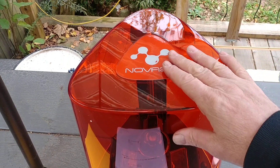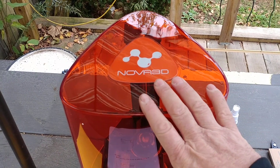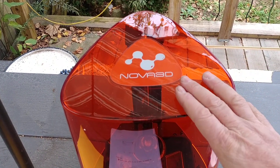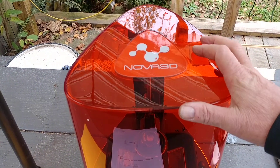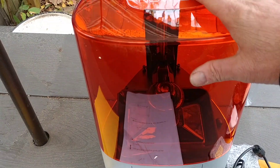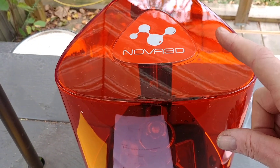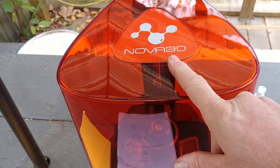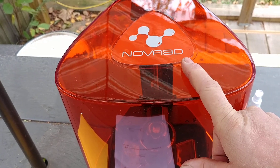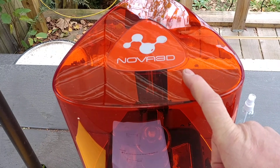Hello people. I just did a longer unboxing video for this. This is a new printer — it's the Nova 3D resin printer. I got this from Amazon and I don't think there are many of these out here, because I looked for videos and stuff on this printer and so far nobody has done any. So we're going to start the bandwagon on this.